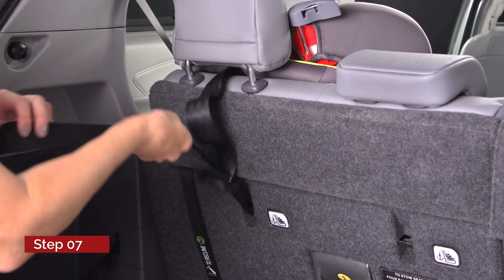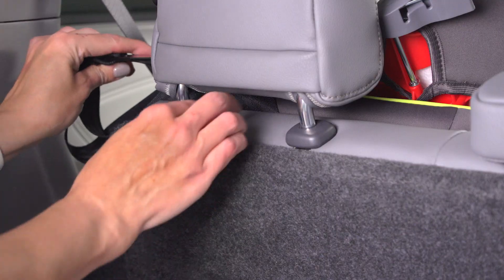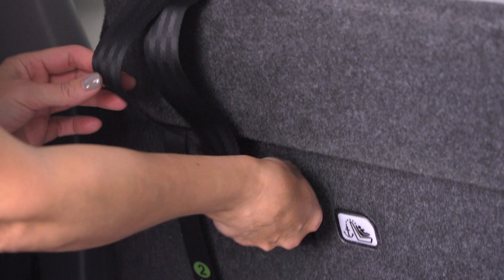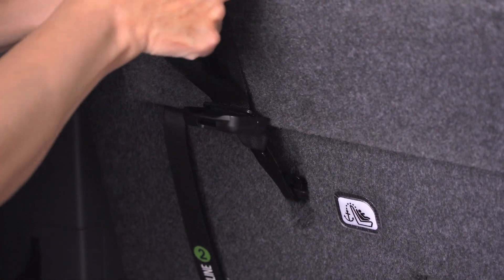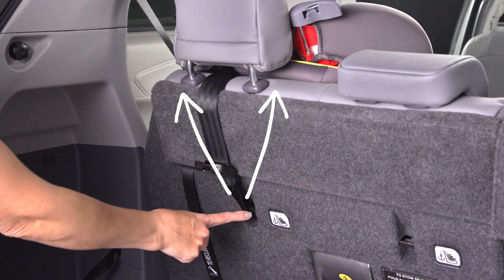Next, attach the child restraint tether strap to the tether anchor located on the back of the vehicle seat. For straight-type tethers, route the tether strap underneath the head restraint, attach to the anchor, and tighten. For V-shaped tethers, the straps may fall on either side of the head restraint.